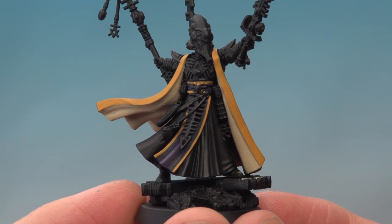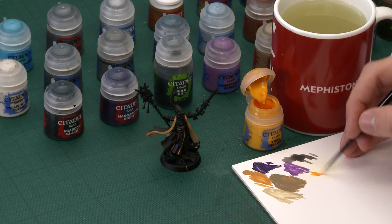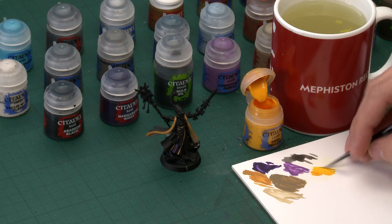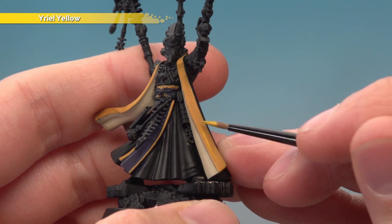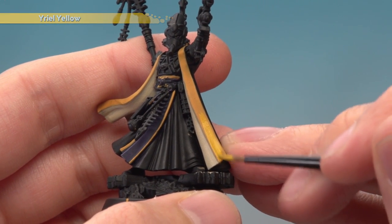With Ushabti Bone applied, we're now ready to brighten up the yellow using Yriel Yellow, applying it with a small layer brush for the entire thing. The reason we put down Averland Sunset first is that Yriel Yellow is quite thin and transparent, so having Averland Sunset down first means we'll get a much stronger, brighter finish. Make sure it's nice and smooth and apply it over all the parts previously painted yellow. I'm going to apply two thin coats to build it up to a nice strong finish.